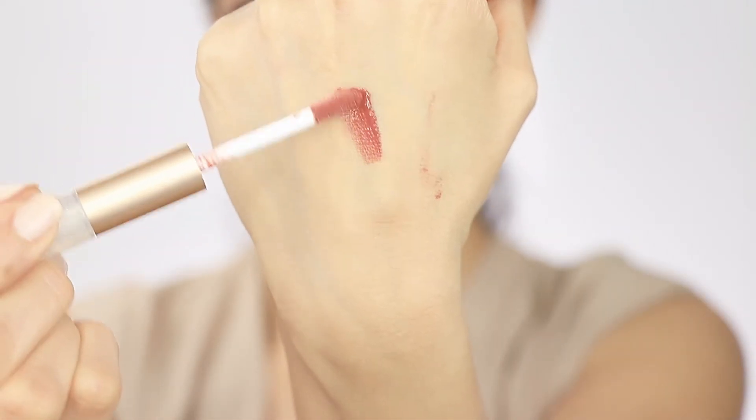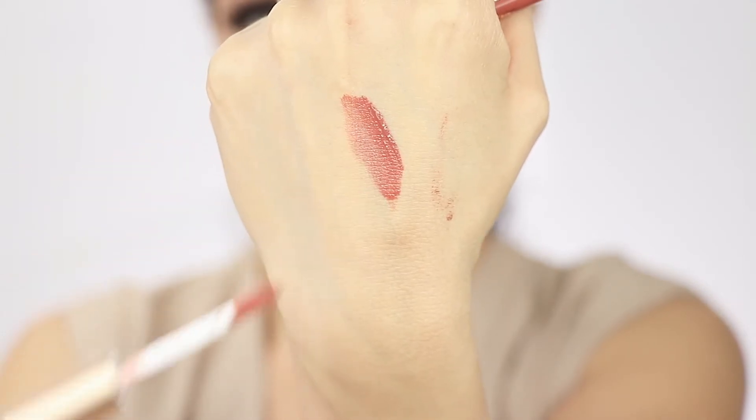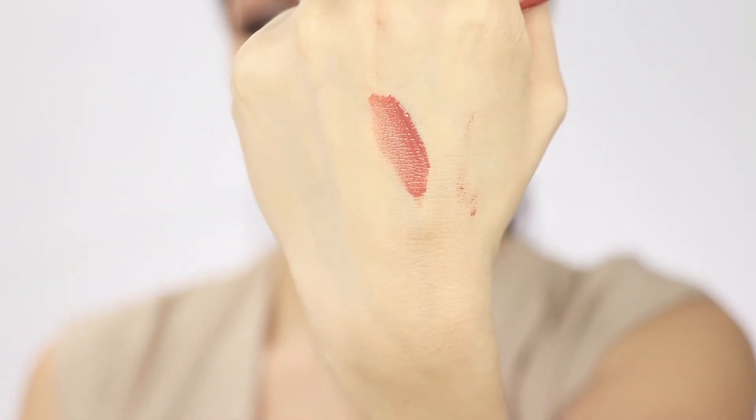Now for the third new lip product, it's the Lip Fixation which is in a lip gloss and stain — it's a stunning matte pink and clear shine duo.